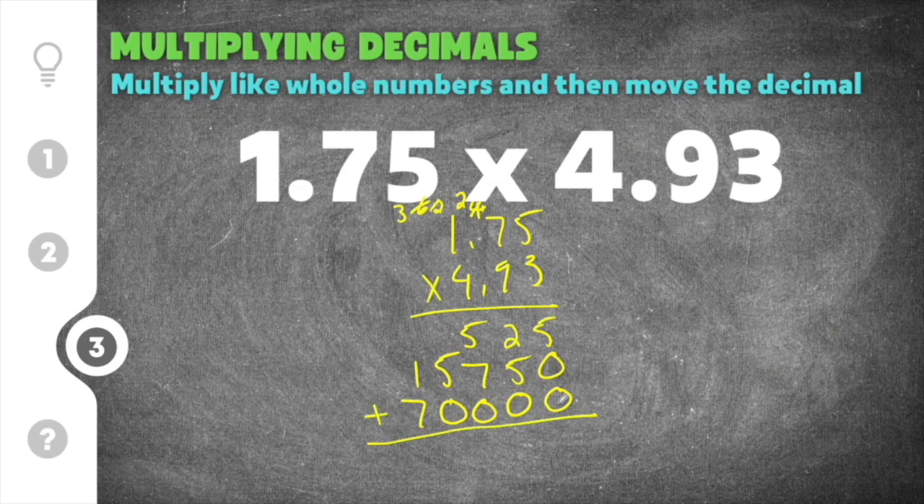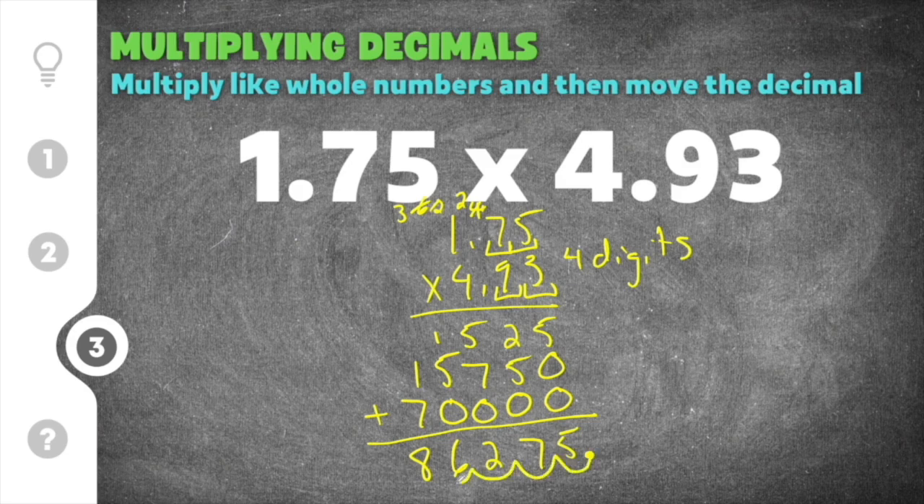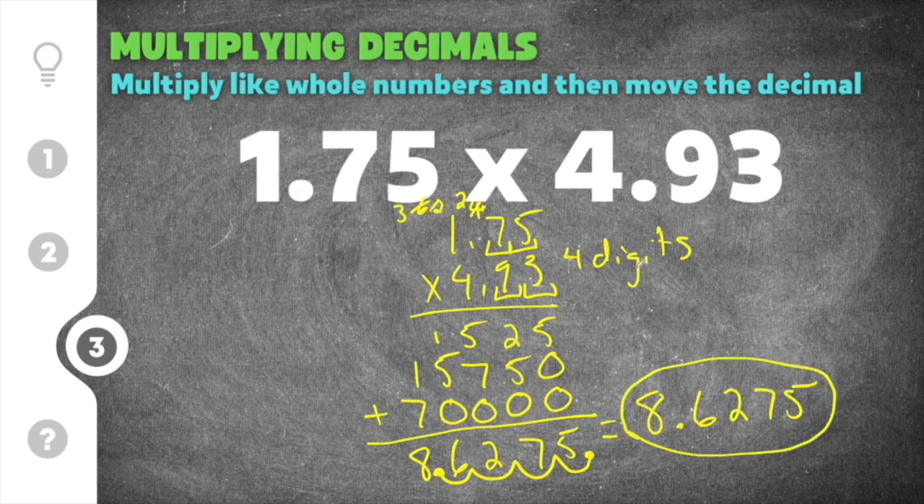Adding those together: 5 plus 0 plus 0 is 5; 2 plus 5 plus 0 is 7; 5 plus 7 is 12, carry the 1; 5 plus 1 is 6; and 1 plus 7 is 8. So we have 86,275. Now we count the digits after the decimal places: 1.75 has two digits and 4.93 has two digits, giving us four total. We move the decimal point four times, and our final answer is 8.6275.